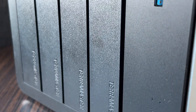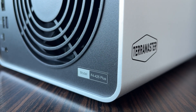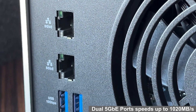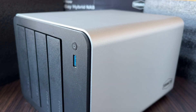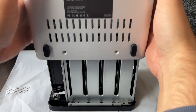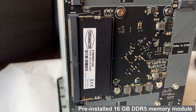Today I'm going to show you a very impressive device. This is a brand new 4-bay hybrid network storage unit, the new TerraMaster F4-425+. It has a powerful Intel quad-core processor and two 5Gb network ports. The device has a total of four USB ports, three on the back and one on the front, one of which is USB Type-C. Inside the device there are three full-size NVMe slots for SSD and a replaceable DDR5 RAM slot.